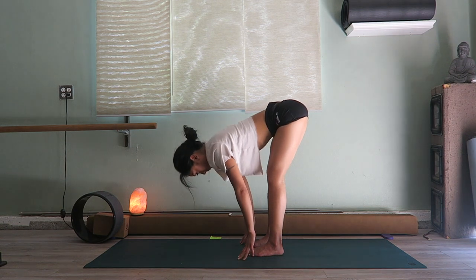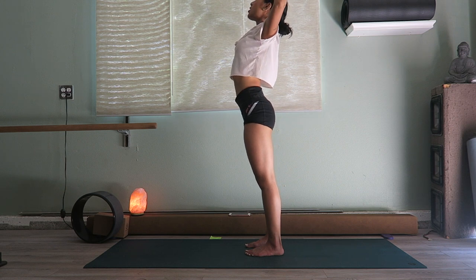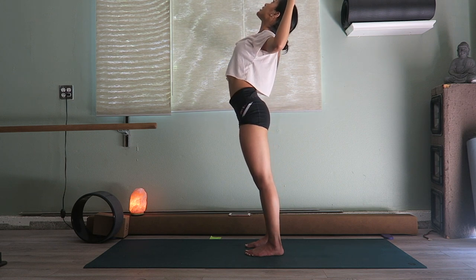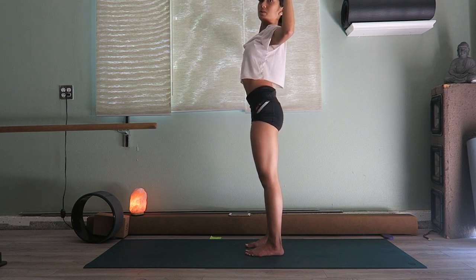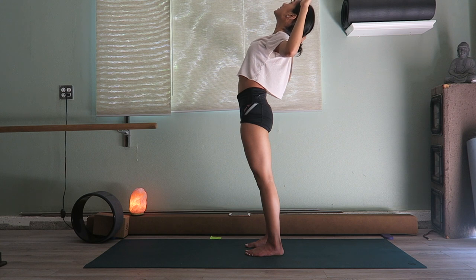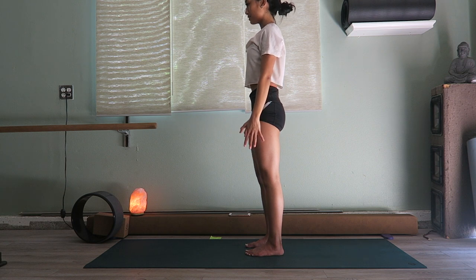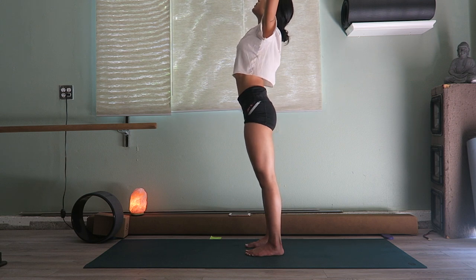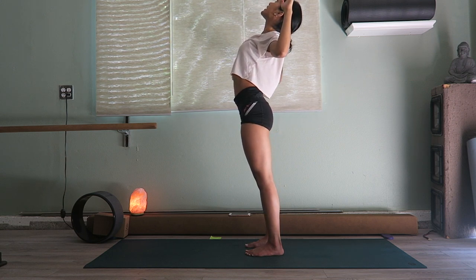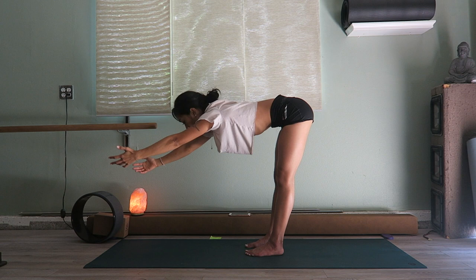On an inhale, rise up, bring your arms all the way up — maybe you cactus the arms, opening up the chest for another back bend, opening up the heart. When you're in this back bend, you don't want to push your butt out; kind of want to scoop it in a little bit. Now lower the hands, straighten to neutral back. Take that up for one more time — back bend, taking the tailbone in, cactus arms, and exhale fold forward.